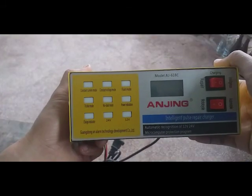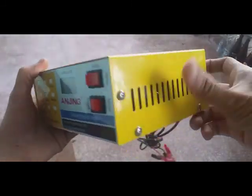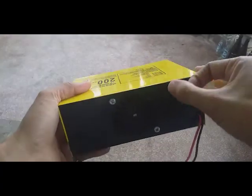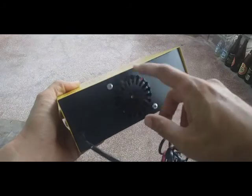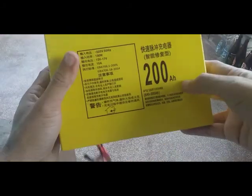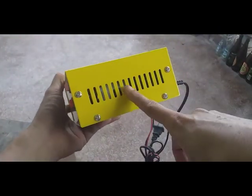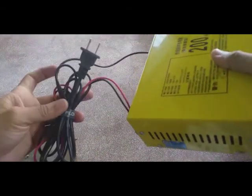Welcome back. Today we will review this item. The material of this intelligent charger is aluminum and there is a fan inside so it will not overheat. It says 200 ampere-hour on the side, and there is ventilation on the side and back. You can plug this into 220 volts.